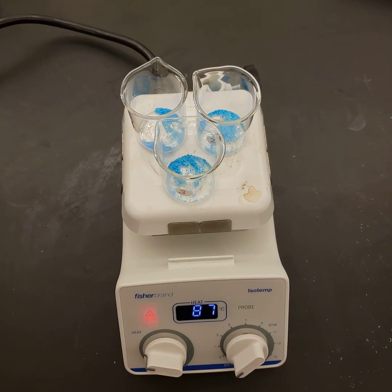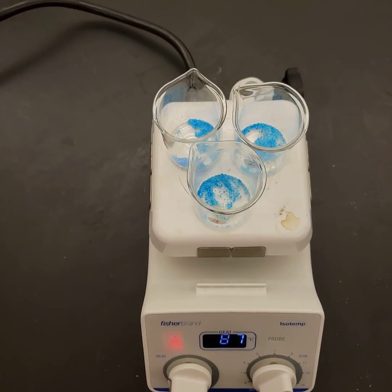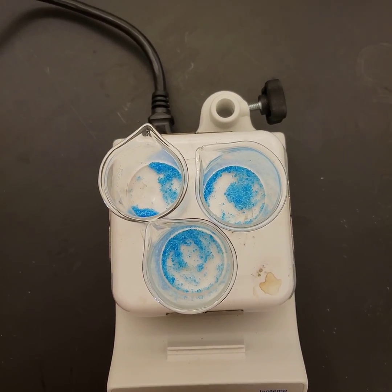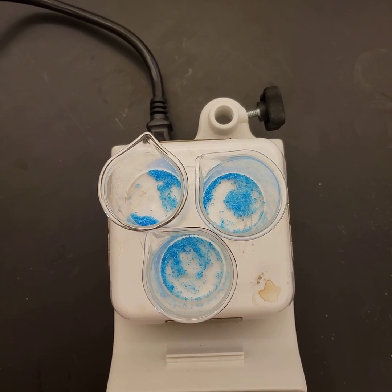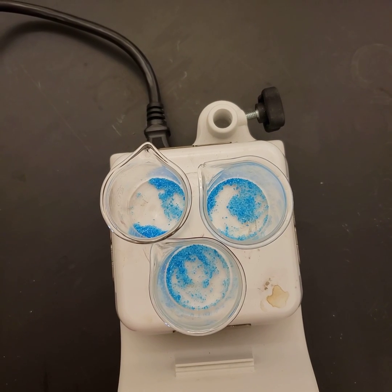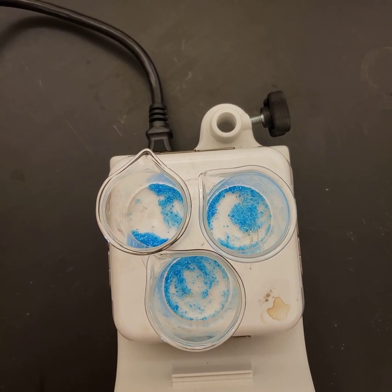For lab report 5, the hydrate of a salt, we have added small quantities of copper sulfate into these beakers. Copper sulfate, when it's complex with water, has a bright blue color — you can see it down in there.